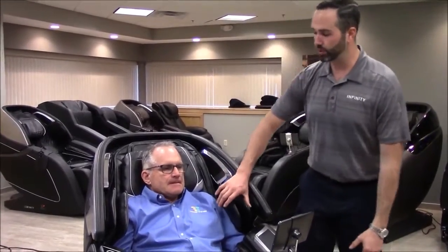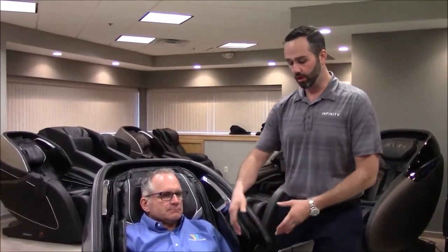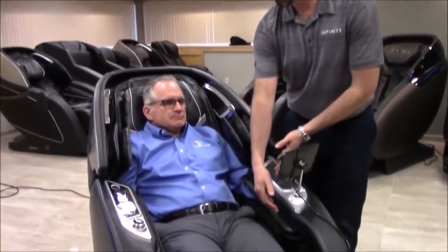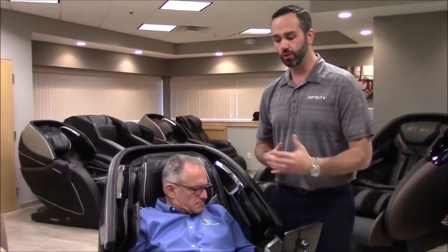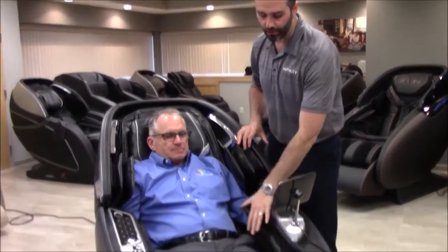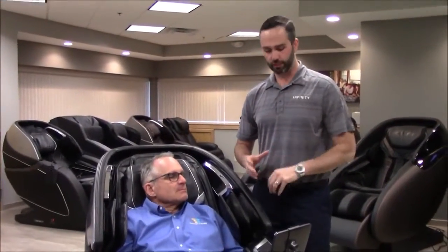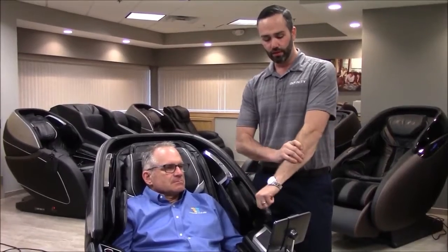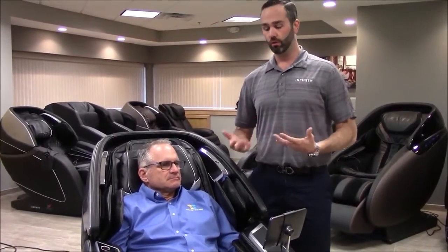You're also going to see that we have dual airbags for the shoulders on each side for better compression. On the arms, you're going to see longer arm airbags than you're normally used to. It actually has three airbags on top and bottom of each armrest, creating more of a wave motion — it fills up at your wrist, then the middle of your arm, then the back — pushing blood flow toward your heart while you're sitting in the chair.